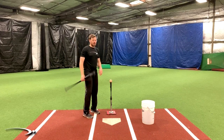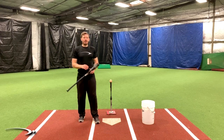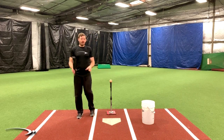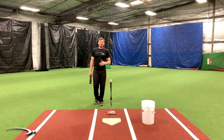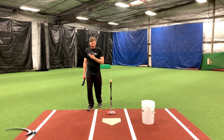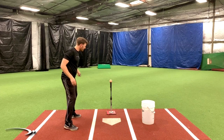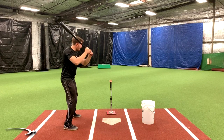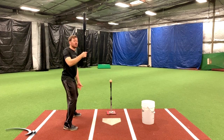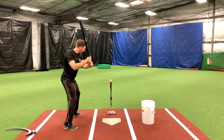There's a lot of different instruction out there that tries to get you out of casting, but it's a lot more simple than you think. If we understand one simple concept, we can pretty much eliminate casting by making it physically impossible. All we have to know is simply what angle the bat is at when we fire our hands — meaning when we actually initiate our swing to the ball, what angle is our bat on? If you notice the cast swing, when I actually go to swing the bat at the ball, the bat angle is going to be more straight up and down.